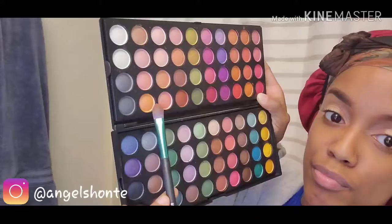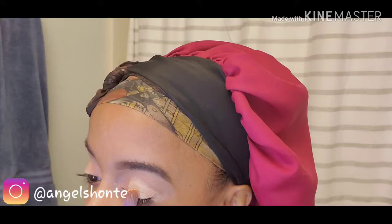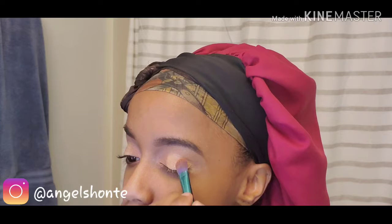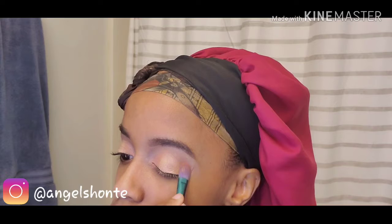Next I'm going to go in with this bright orange matte color and I'm going to pat that on my lid with the cut crease that I just created. As you can see I use a lot of shadow. This color is very vibrant to me — I love this color. My palette I got off of Amazon, I believe it was like $16 or $17. That is a very pigmented color that I'm using. The eyeshadows don't have a name, so I just know what I know.